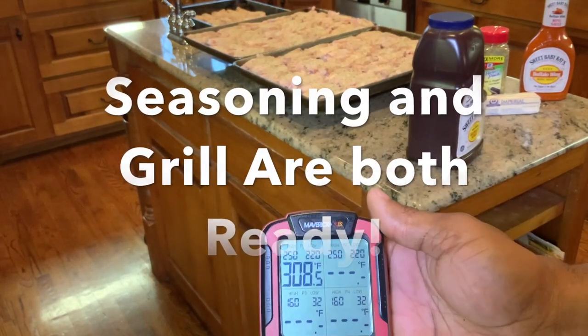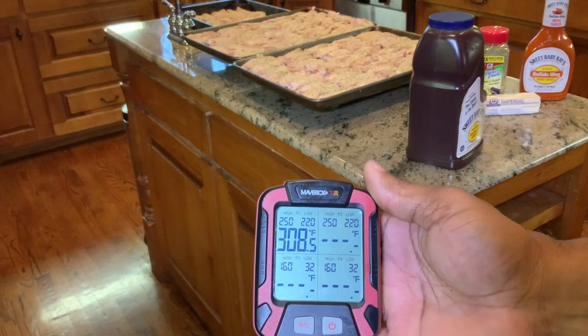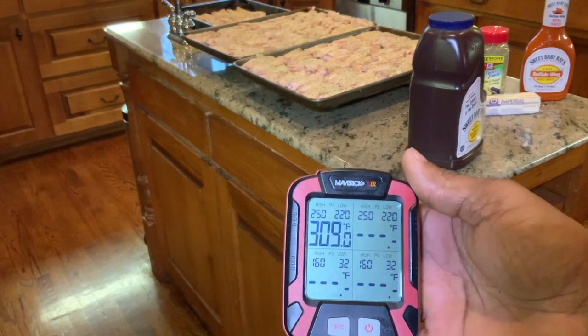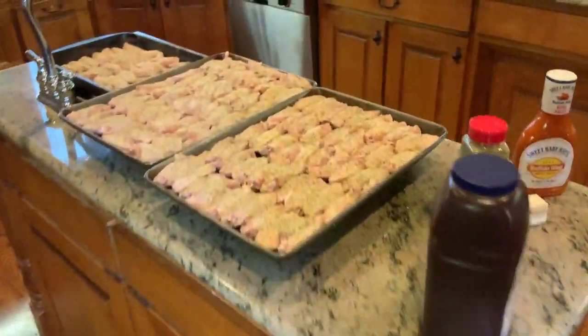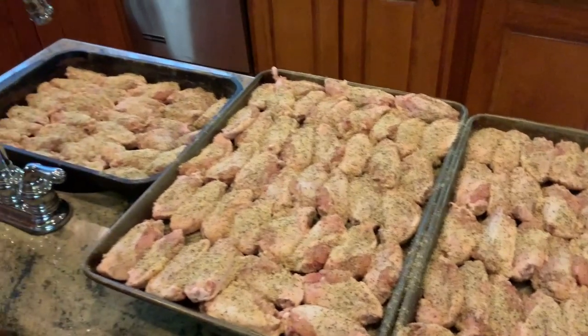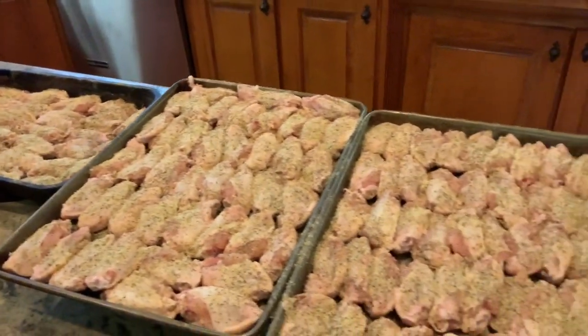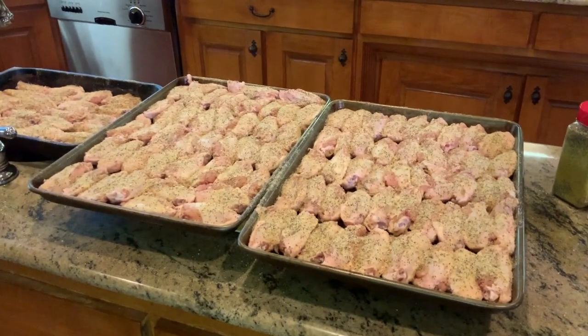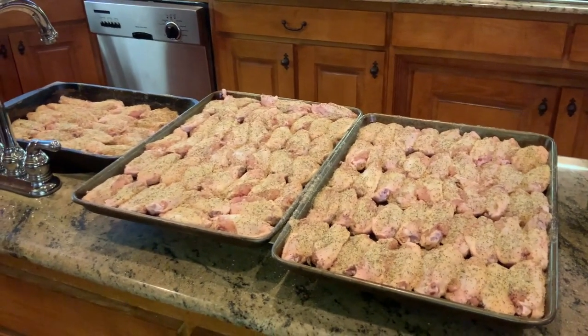It is time to get cooking. We have our temperature up to 308 degrees — perfect time to get these beautiful wings on. We have them all seasoned up. Look at that, folks — seasoned to perfection. We have three trays of awesome party wings. We're going to go ahead and get these babies in place and get the grill shut back down. Thanks for hanging in there with me.